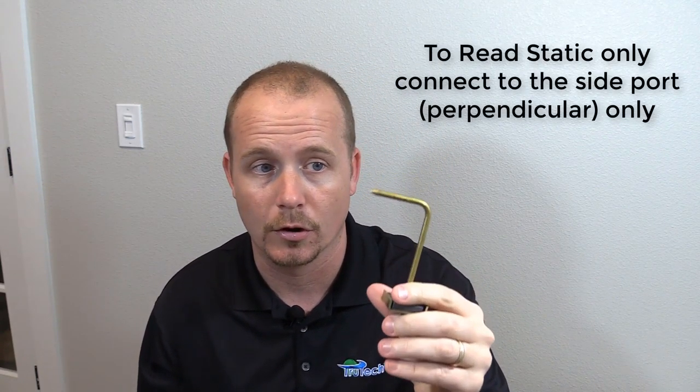It's important that you don't confuse a pitot tube with a static pressure probe — some people get confused with that, and it's obvious why. They do look somewhat similar, but they're for totally different purposes. You can use a pitot tube to measure static pressure, but you cannot use a static pressure probe to measure total pressure or velocity pressure.